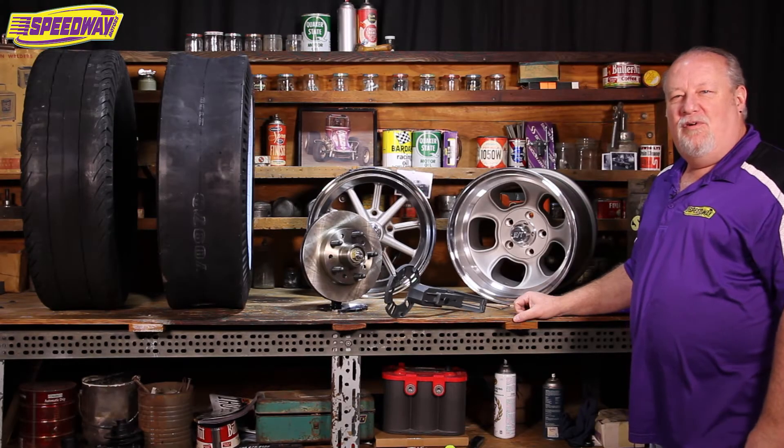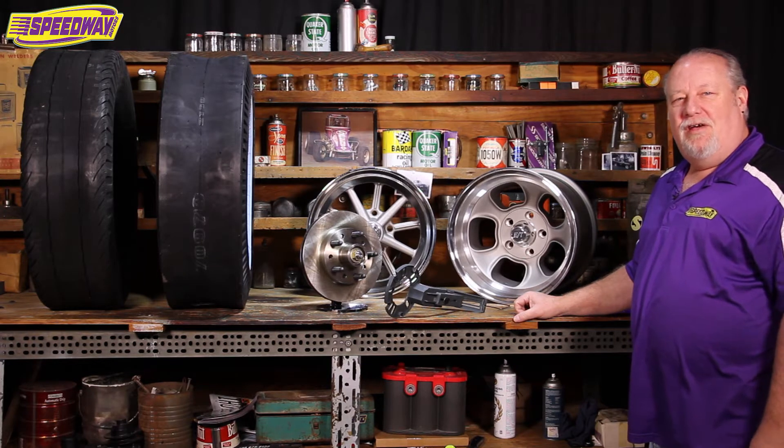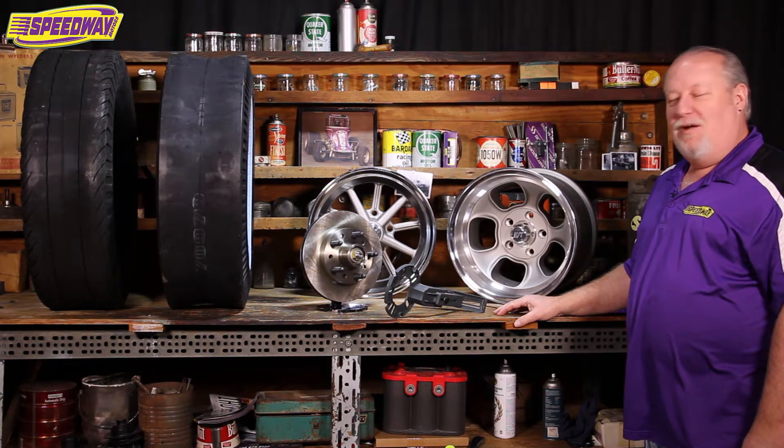Hello everyone. Welcome to Speedway Motors Tech Talk. My name is Steve. I'm one of the street rod muscle car techs here at Speedway Motors. Today we're going to take a little bit of the mystery out of wheels and tires and the fitment and how to measure for them.